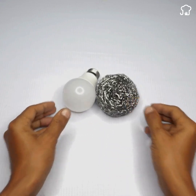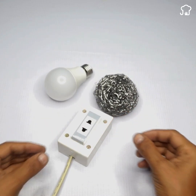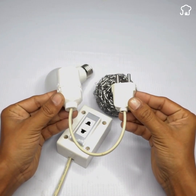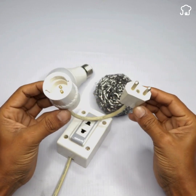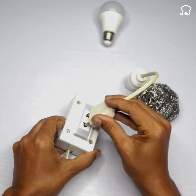Folks, here I have an LED bulb that is damaged. I was thinking of throwing it away, but thanks to this trick, I no longer waste money. We will fix LED bulbs without wasting money, using a simple trick that we always have at home.